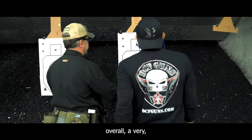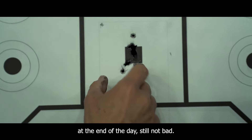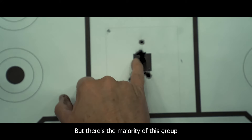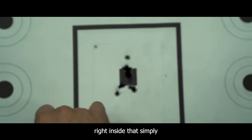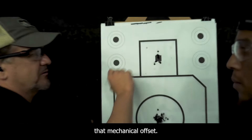Let's see what you mean. Overall, a very nice, tight group here. A little bit of a flyer, but hey, at the end of the day, still not bad. There's the majority of his group — four rounds right inside that square — simply by elevating that dot and taking into account that mechanical offset.